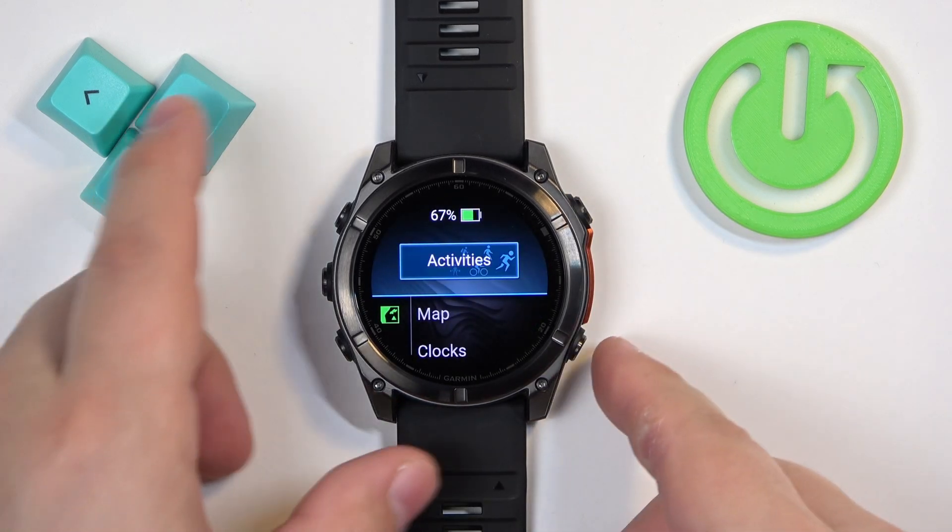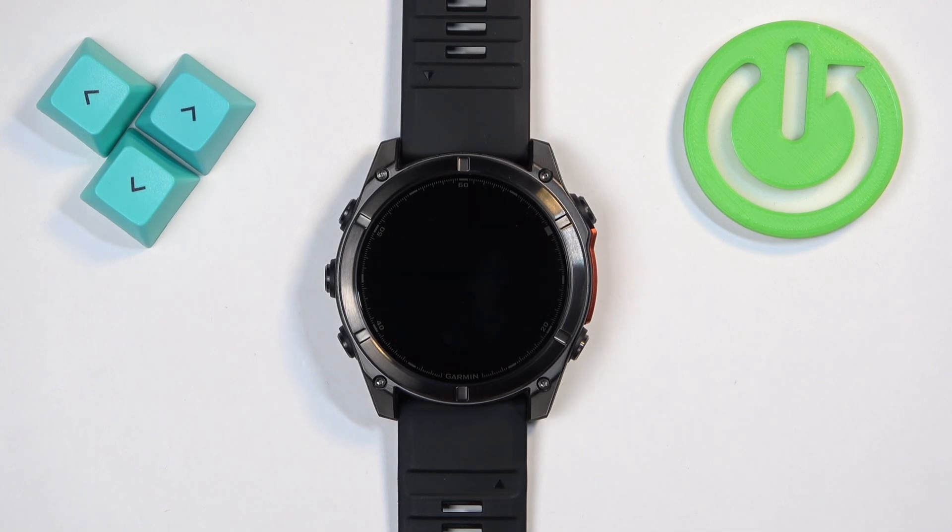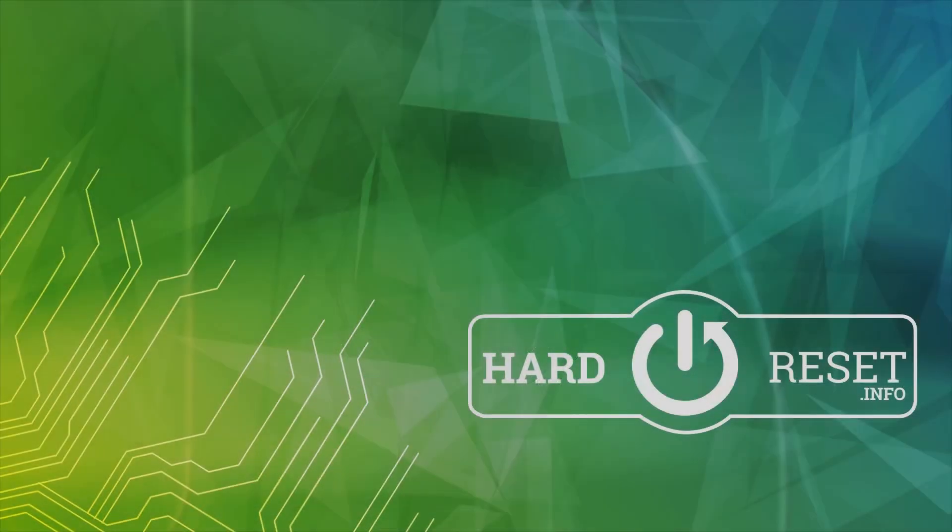I missed it, but as you can see we're back in the system — and that's how you force restart this watch. Thank you for watching. If you found this video helpful, please consider subscribing to our channel and leaving a like on the video.